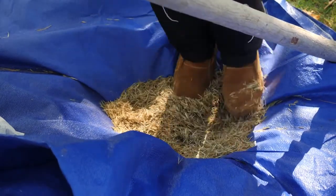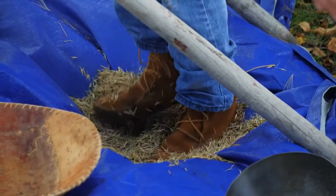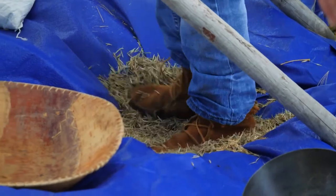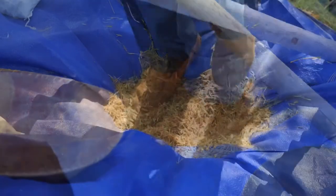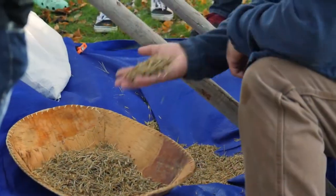This is the most labor-intensive part of the processing — it takes a lot of energy. A lot of times young kids can do this. Alright, so now that we've danced it for a while, we'll take it out and the next step will be to winnow the rice.